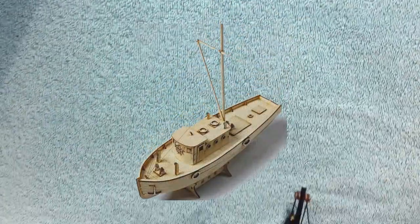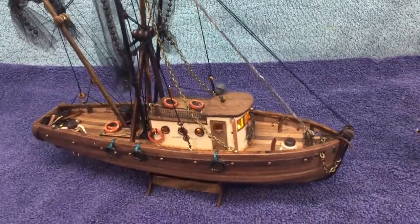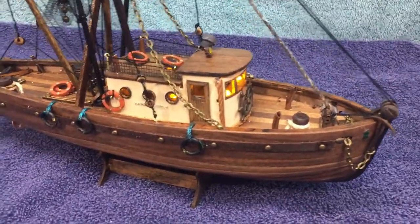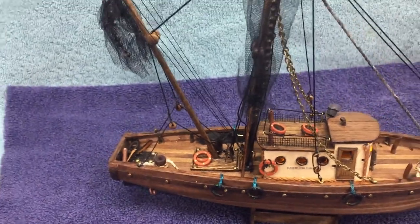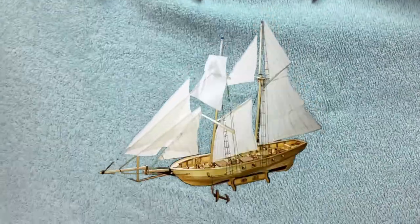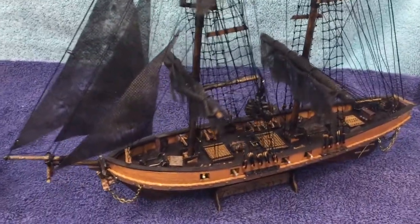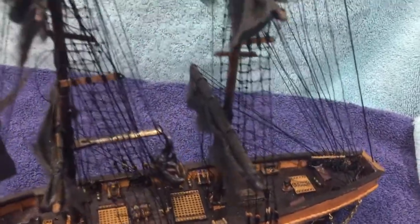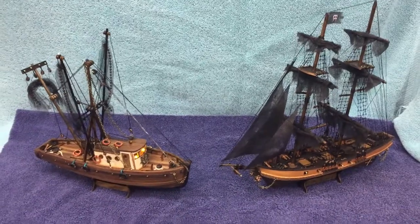If you'd like to take this model and turn it into this model, you've come to the right place. You can take the generic inexpensive model kit and by just making a few improvements come out with something you'll be very proud of, or you can take this model and completely change it into something entirely different. If you're interested in doing something like that, stay tuned because you've come to the right place.